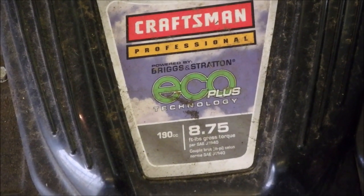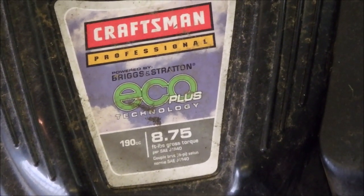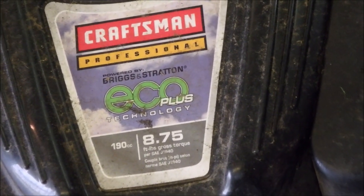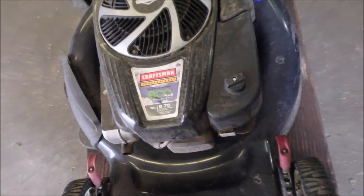Craftsman Professional Eco Plus. 8.7 foot-pounds gross torque, or about 6 horsepower — 6.5 horsepower — 190 cc's.